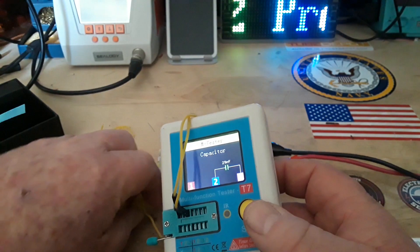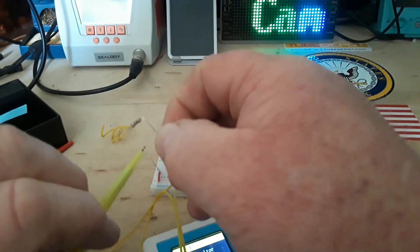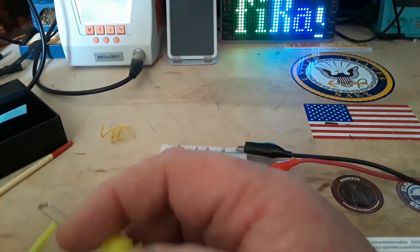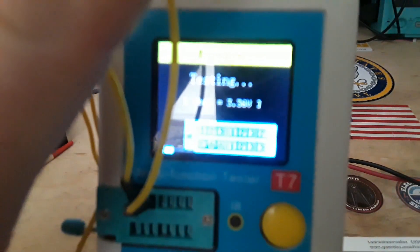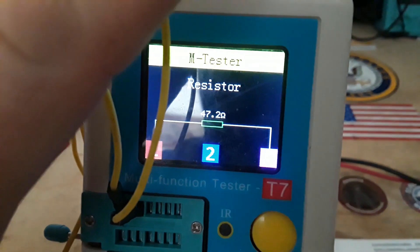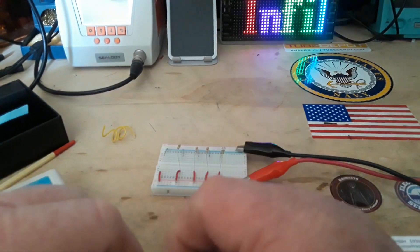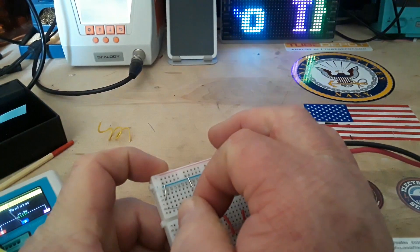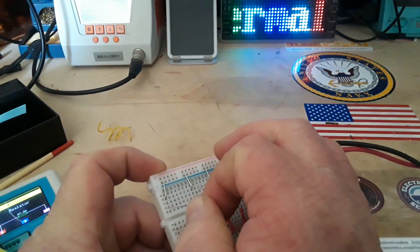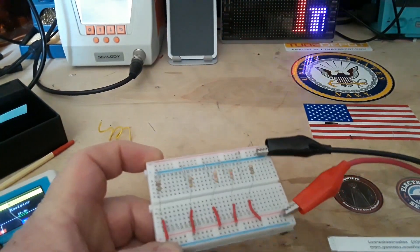For some reason it now says it's a capacitor — oh, because they're all in parallel, that's probably why. So I've created capacitance. Okay, so we started at 47 ohm, then 470, 4.7, and so on, all the way up to this one which is a 4.7 meg.